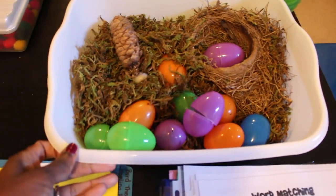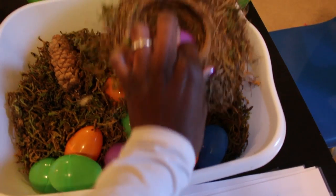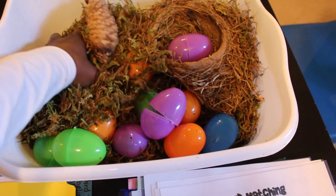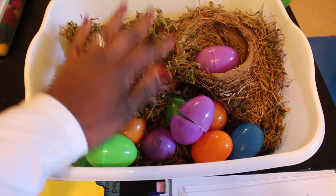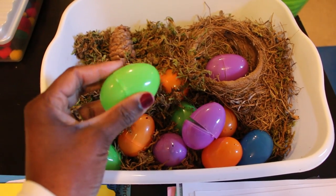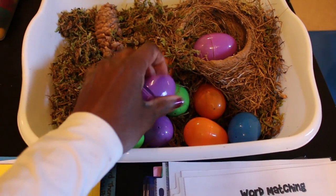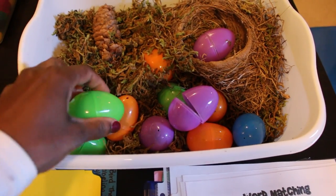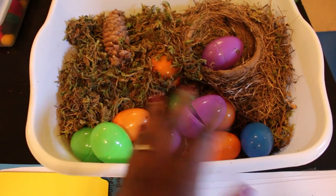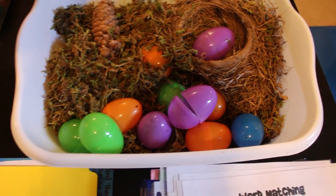Here's a sensory bin made almost entirely of Dollar Tree items plus things from indoors. There's a real bird's nest we found last year, sitting on a bed of moss from the Dollar Tree, along with rocks, pebbles, pine cones, and plastic eggs. Some eggs are empty and some have glass beads or small pine cones inside. Kids can explore, shake the eggs, guess what's inside before opening, count and sort the items they find.